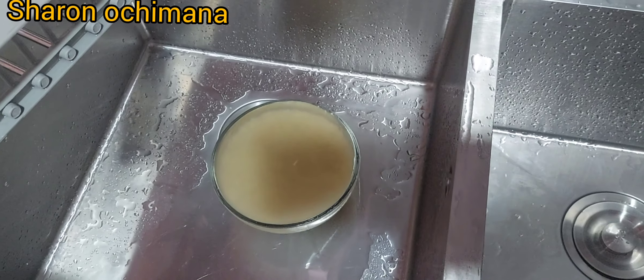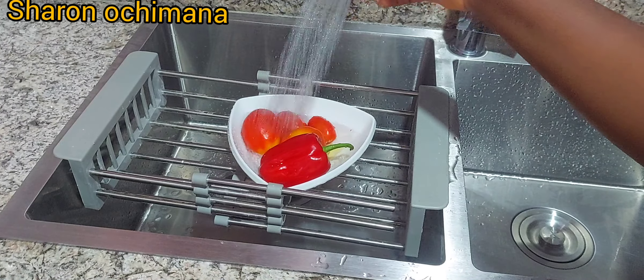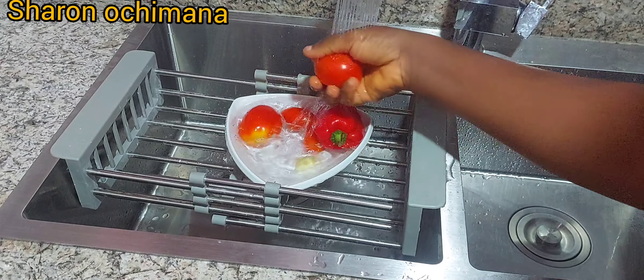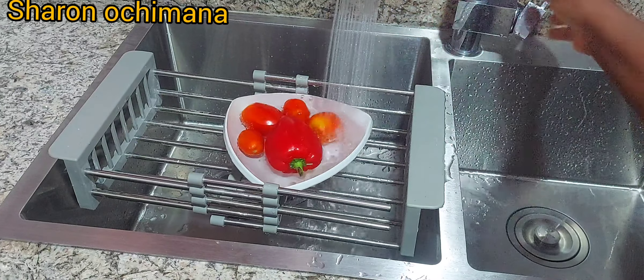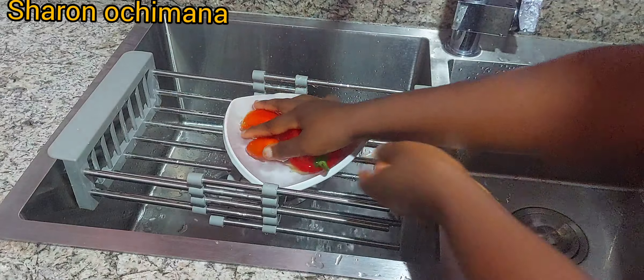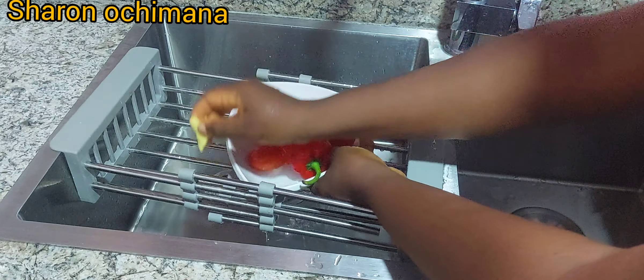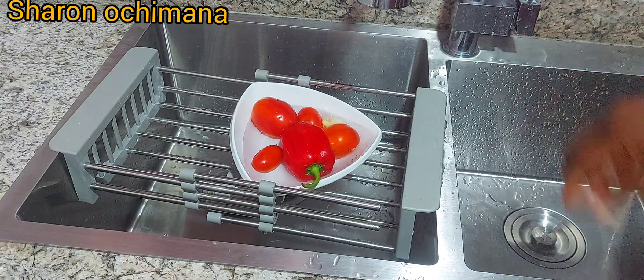Next I'm going to wash some tomatoes, bell peppers, scotch bonnet, onions, and ginger. This is the bell pepper, tomatoes, and ginger here in this plate. I'm washing it very well and then I'll start blending after washing.